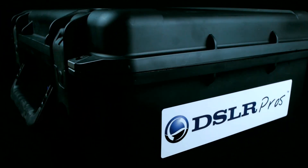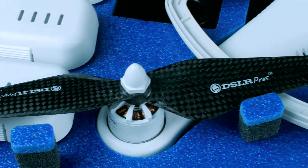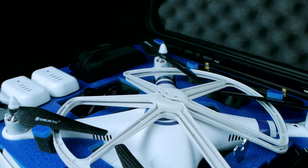Every element of the Canned Phantom 2 kit fits inside the DSLR Proz custom redesigned tough case, providing waterproof, crush-proof protection for your Phantom. It allows the 9-inch props to remain installed, yet is small enough to fit in the overhead compartment of an airplane.